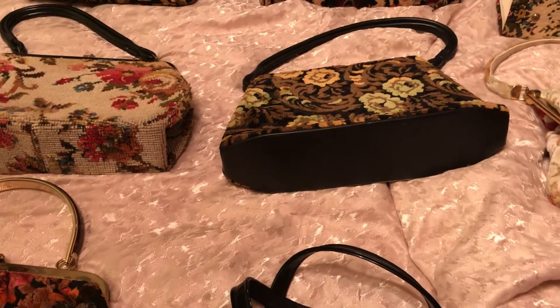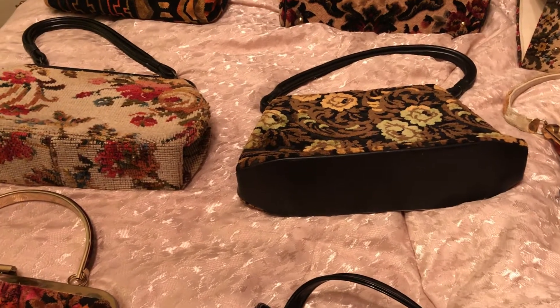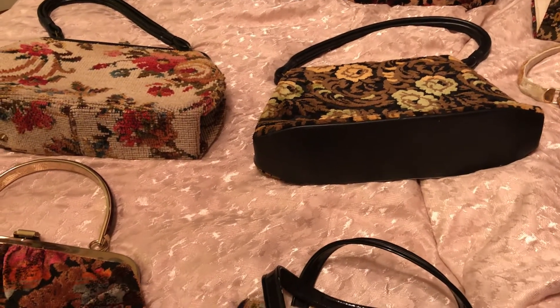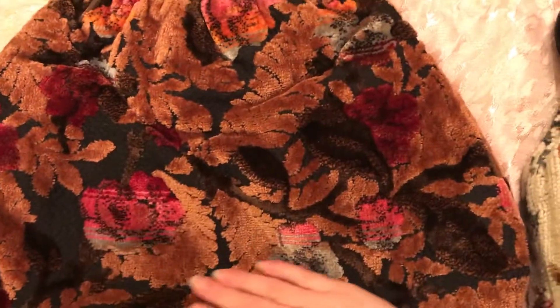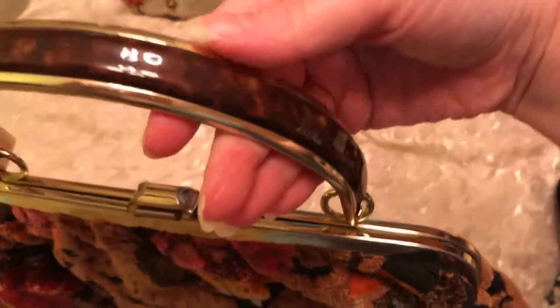Hi guys, I wanted to come in here today and share with you guys my carpet purses. They're from the 60s and 70s. The first one I have right here is this really pretty one — black, brown and burgundy — and I love the handle.